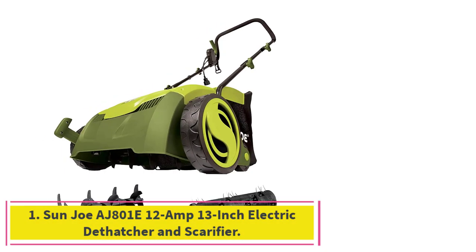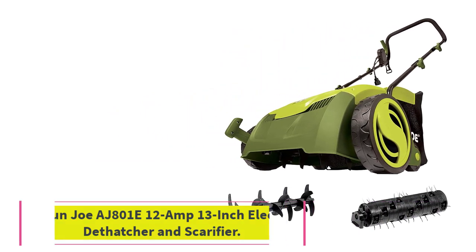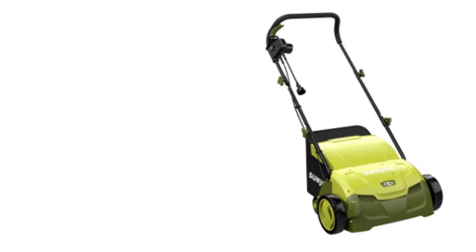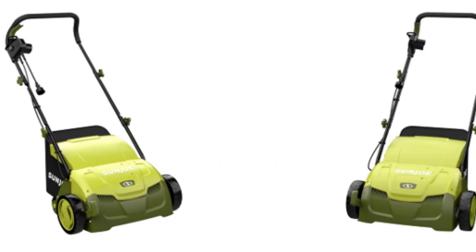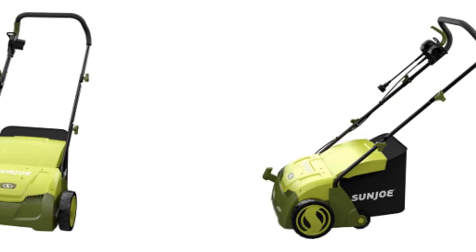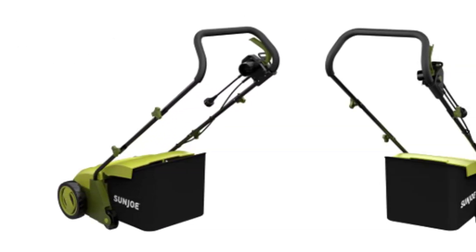Number 1: Sun Joe AJ801E 12 Amp 13 Inch Electric Dethatcher and Scarifier. Aerating may allow your lawn better access to the water and air it needs to grow, but it doesn't address the issue of piled up and compressed growth, which can prevent all that from happening. For this, many lawn care experts recommend scarifying or dethatching — removing the built-up thatch.